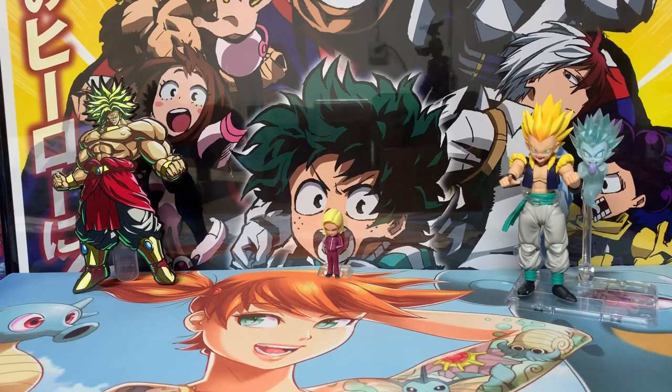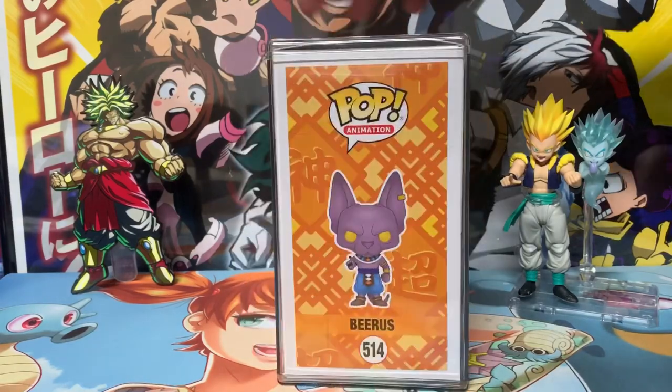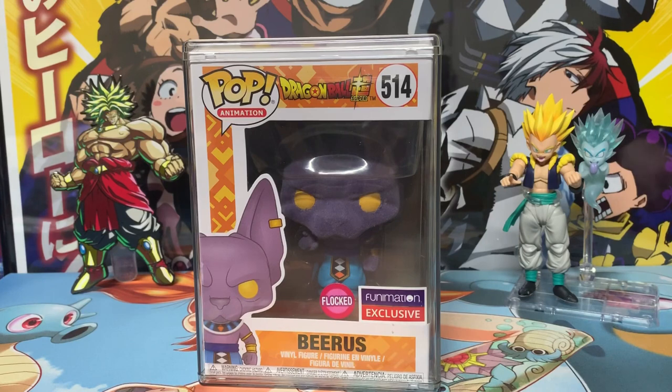Next is the flocked Beerus, which I got as the third-to-last pop in this line, mostly because I didn't think it was part of Dragon Ball Super. The other two Beerus pops — metallic and common — are actually part of Dragon Ball Z Battle of Gods. But this one is number 514 in the line, and it's flocked, which is the main difference. It's a Funimation exclusive that restocked relatively recently — but Funimation's website is a nightmare. Still, it's a cool pop; the flocking looks great on this Egyptian cat character.